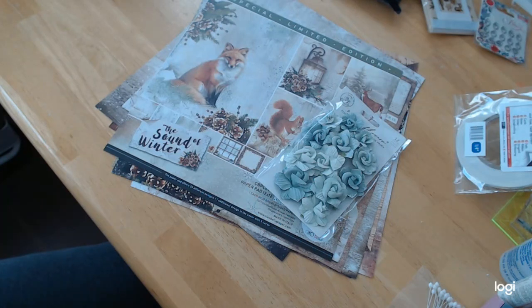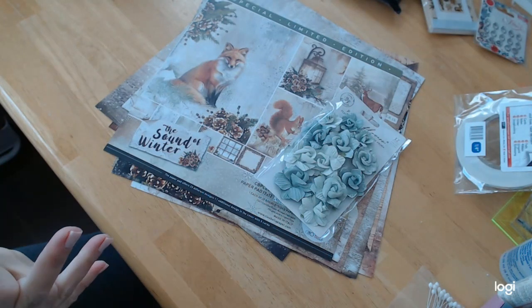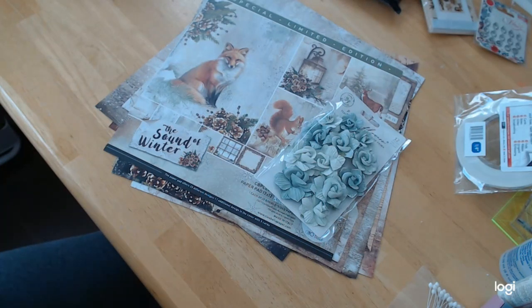You can get all of this at craftingonabudgetstore.com. I hope that you will. And until the next time — stay safe, be well, God bless you all, and bye for now.